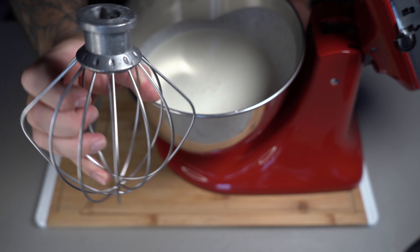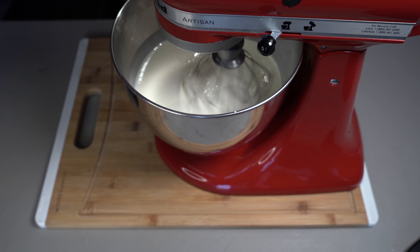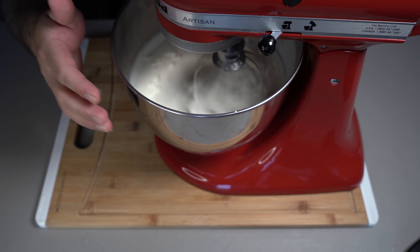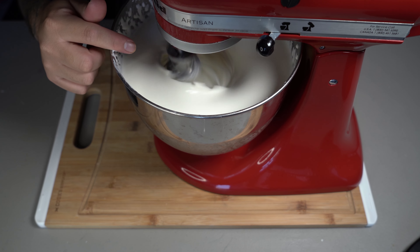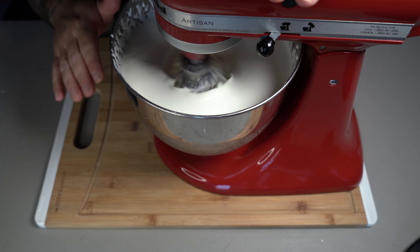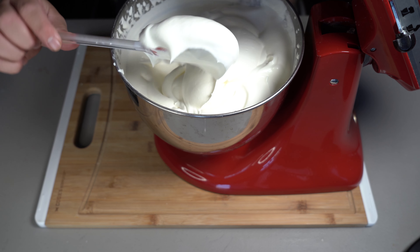Now you're going to put on the whisk attachment and turn this on to medium speed. You're going to whip this up until it starts forming like a frosting. You're going to start seeing it thickening up just like that. Just keep in mind this will take a couple of minutes, but just be patient. After a couple of minutes, you'll notice that your heavy cream has now turned into a frosting.